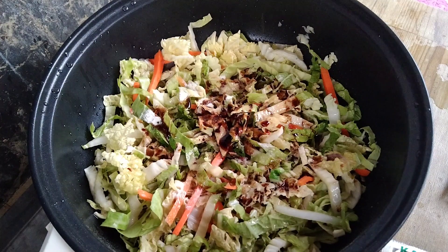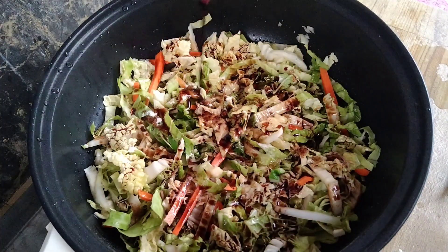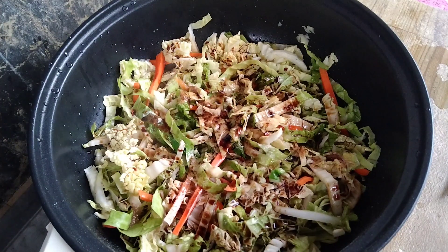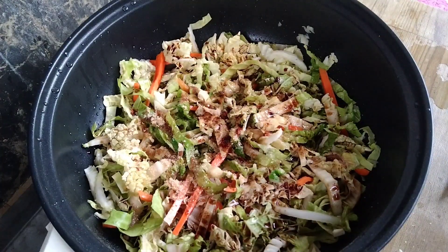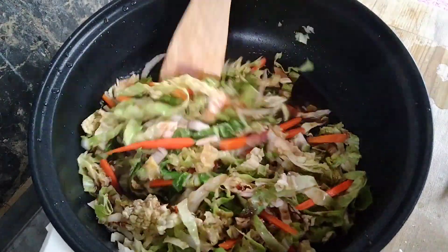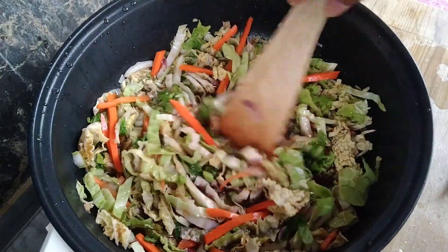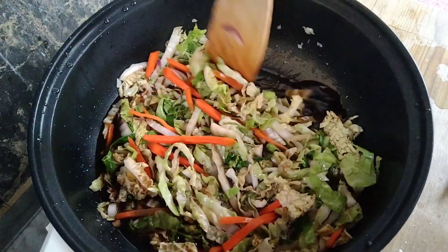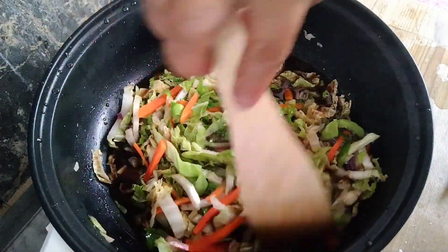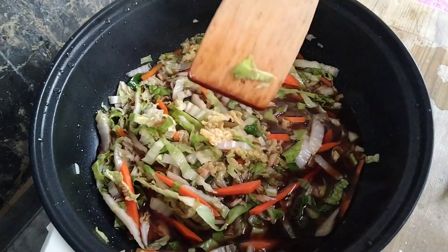Naglagay din ako ng isang kutsarang brown sugar para mas lalong sumarap, kasi mahilig ako sa medyo matamis. Hindi naman ganun katamis — binalanse ko lang yung alat at tamis. Promise, magugustuhan nyo ito kung gawin nyo rin. Kaya ano pang inaantay nyo? I-try nyo na! Good for 5 persons na sya talaga — dumadami sya. Sa amin, umabot sya ng limang tao. Sana tapusin nyo ang video para malaman nyo kung ano pa ang mga kailangan gawin. Thank you for watching, guys — bye bye!